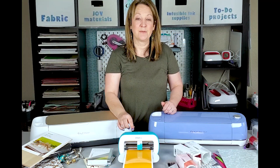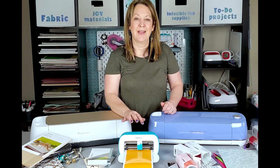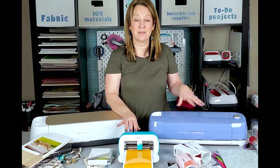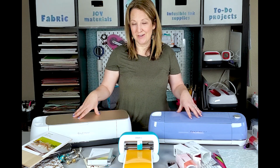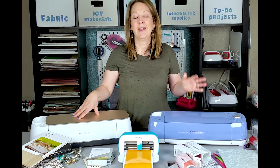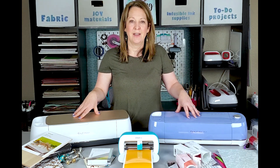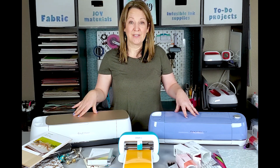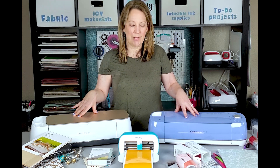I'll link some tutorials below on exactly how to use the Joy and some different projects you can make with it. I'll also link projects on the Cricut Explore Air 2 and the Cricut Maker below, so you can go in and look in more depth, and I'll also link to where you can find these on Cricut.com to read more about them.